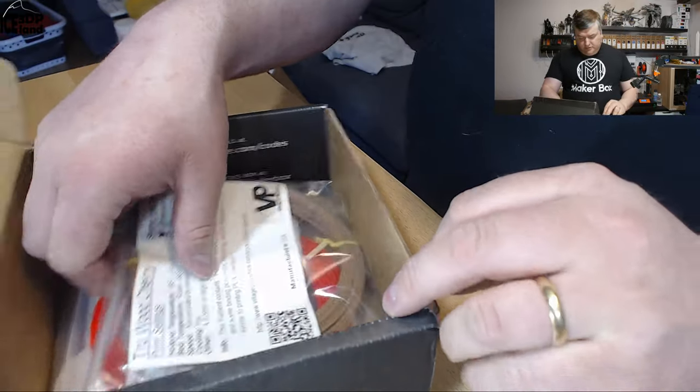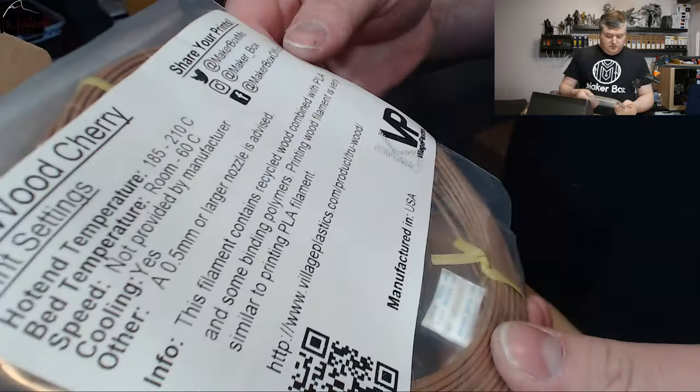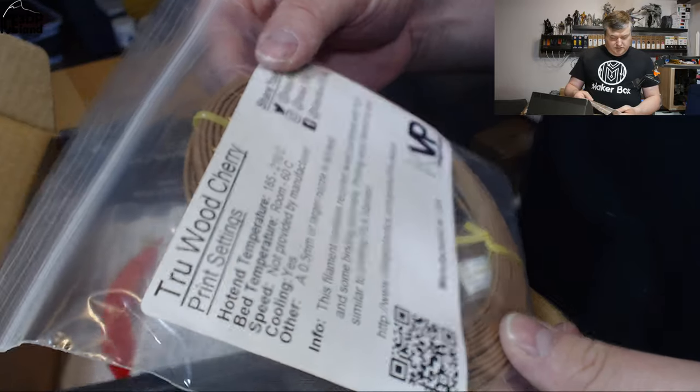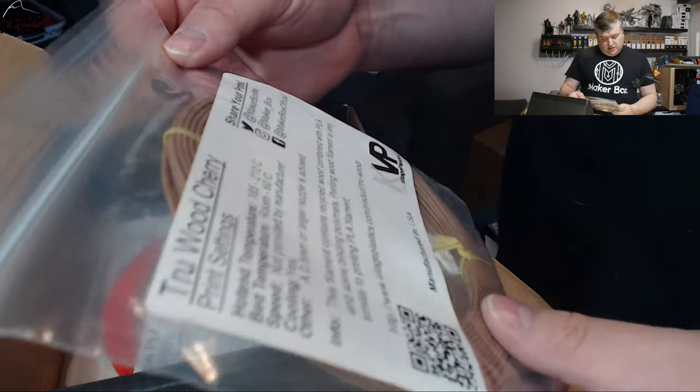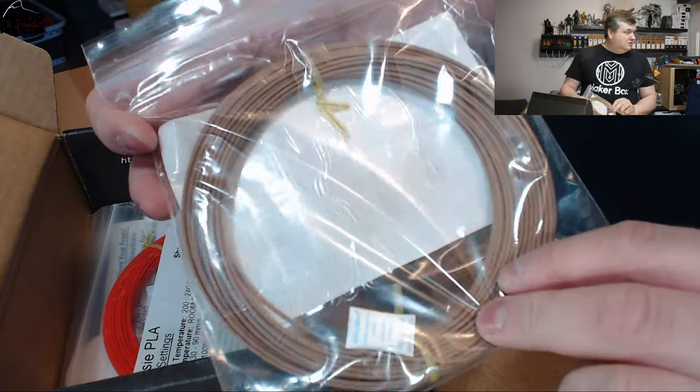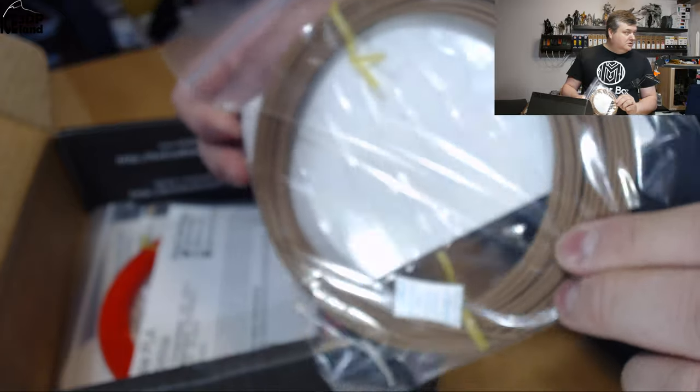The next one is from Key Village Plastics. This is a True Wood Cherry — it's a wood filament. It's a light brown color.